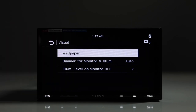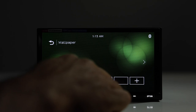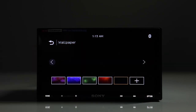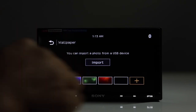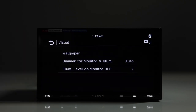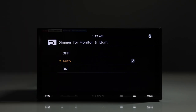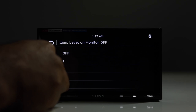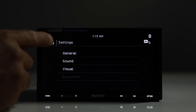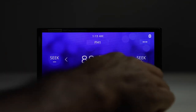For visual settings, you can go into wallpaper and choose from a few presets — different colors, images, or just black. You can also import photos from a USB device. The dimmer setting can be set to auto or manually on or off, and the illumination level for the monitor can be adjusted from one to four.